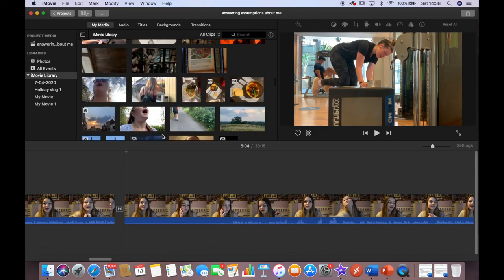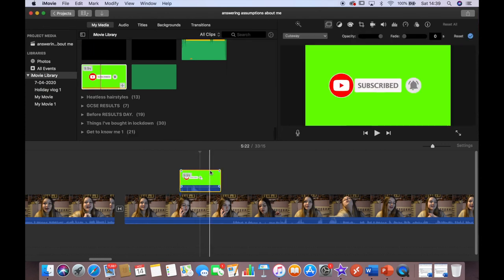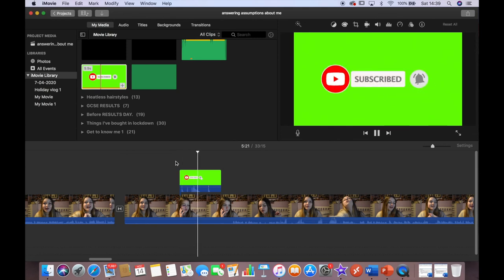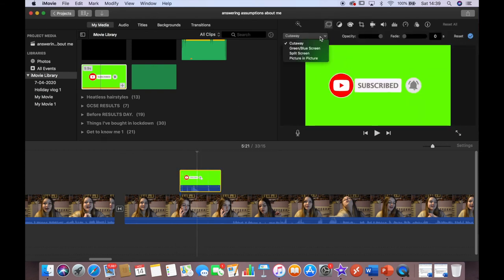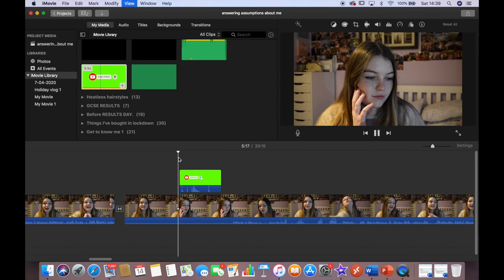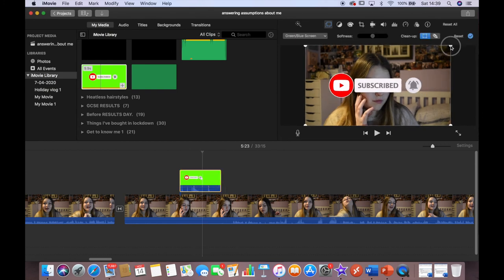Another thing you can insert is green screen overlays — for example ones that say Subscribe and play a bell sound. You can download these. To use them in iMovie, go to the overlay setting and instead of Cutaway select Green Screen / Blue Screen. The downside with iMovie is you can't really move it around — it stays in the middle — and you can only resize it a little, which isn't very helpful. My computer is really overheating at this point!